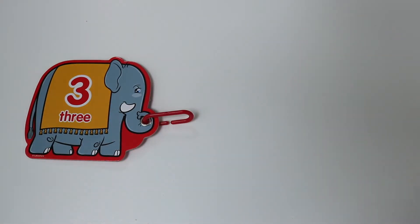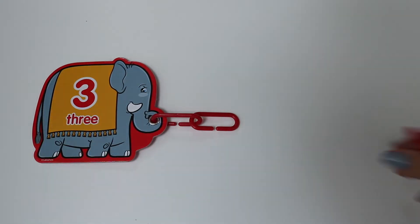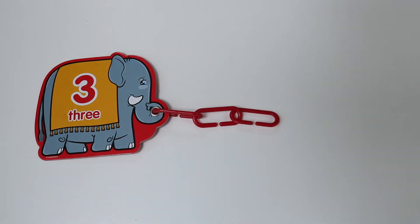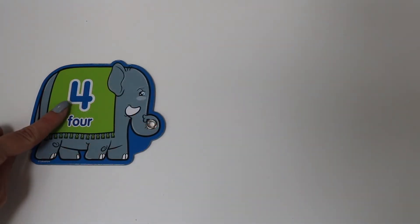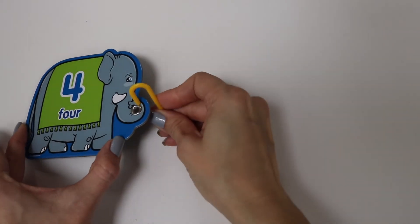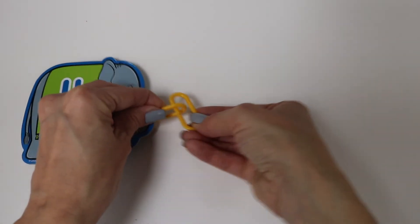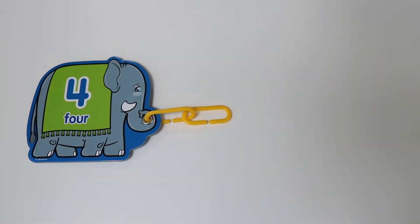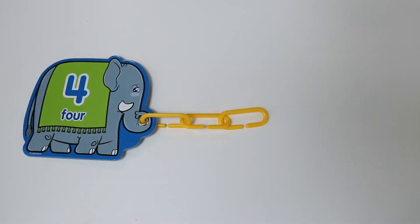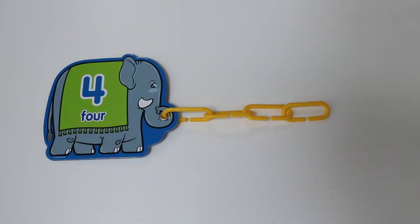Six. One, two, three, four. Four. One, two, three, four.